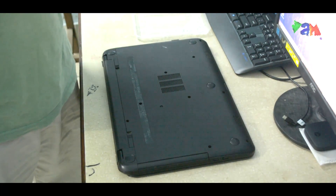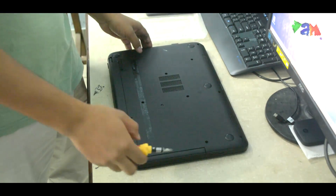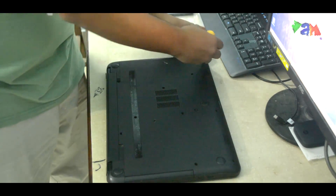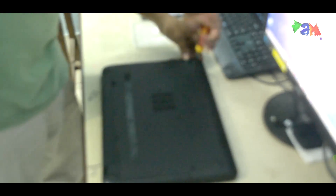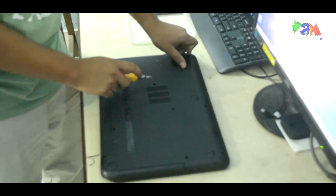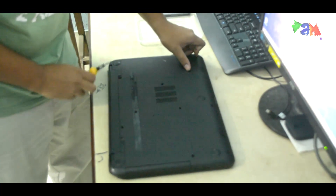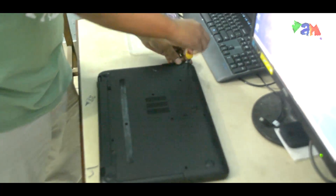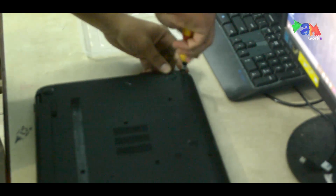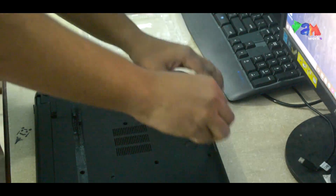Okay, so here we are unscrewing the HP laptop. We are going to unscrew the back body parts which have 1, 2, 3, 4, 5, 6, 7, 8 and 9 screws. So it will take a mere amount of time.